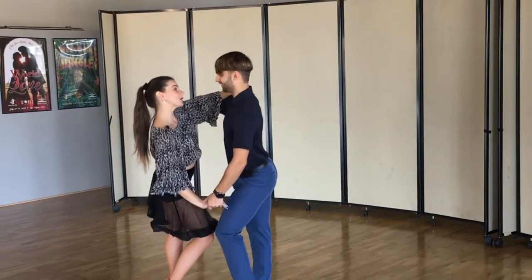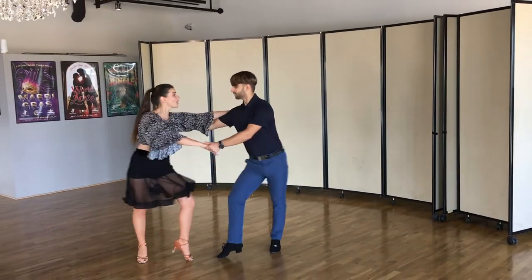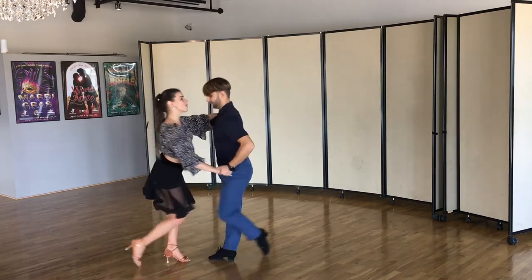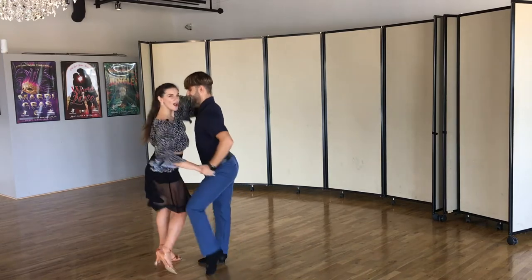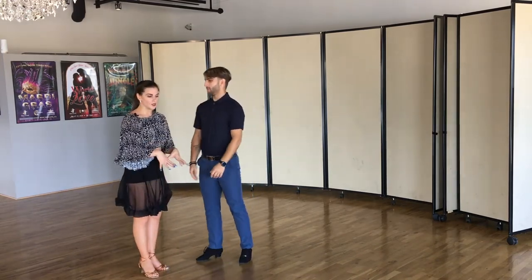Let's demonstrate together. So we go triple step, change direction, rock away. Triple step, change direction, rock away. Triple step and triple step, rock step. So this is how our basic on place looks.